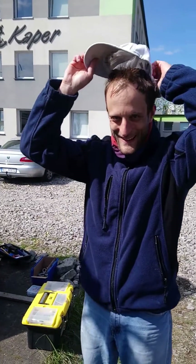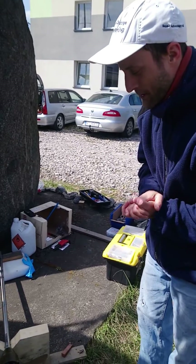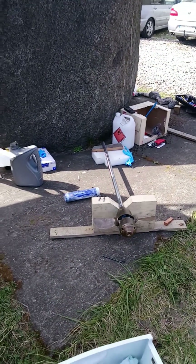Hi Michal, what would you like to tell us about today? Hello, I would like to present you my way to assemble the propeller of the CAMMR combi system.